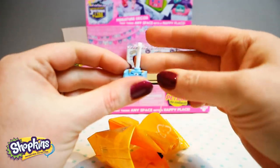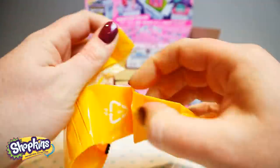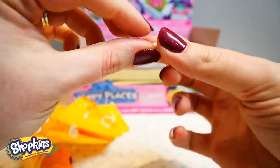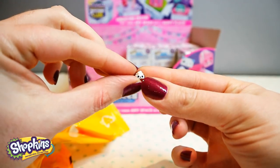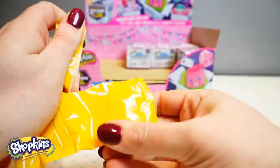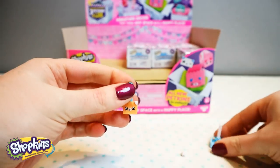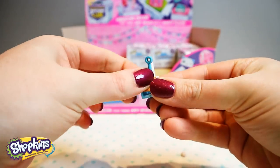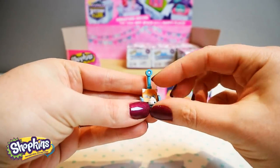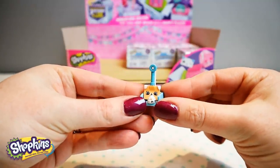Oh, we have another poop scoop. There's our poop — how tiny. And there is our scoop. So our poop scoop and a piece of poop.